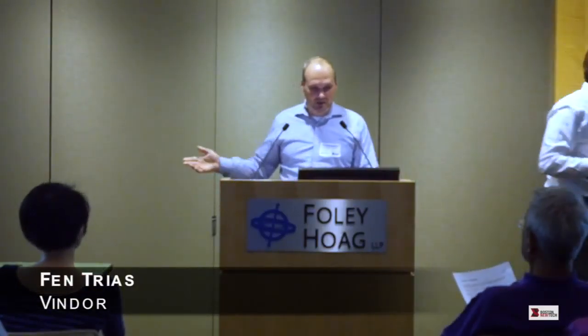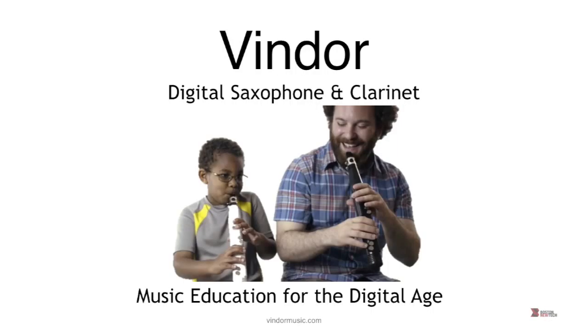I'm Ben Triest. This is Joel Edenberg. He's a professional saxophonist and I'm a technology guy at a bunch of startups. We're building a digital saxophone and clarinet for educational purposes, basically for kids to learn how to play.